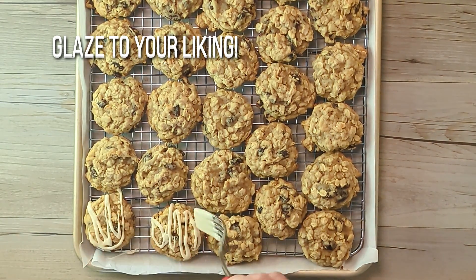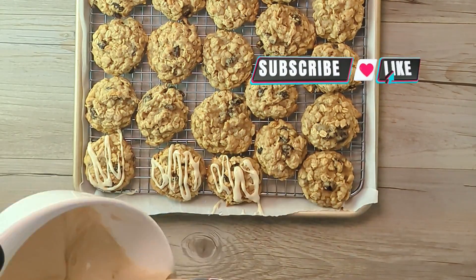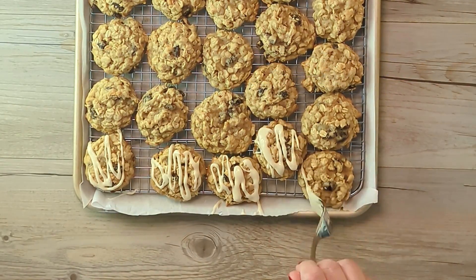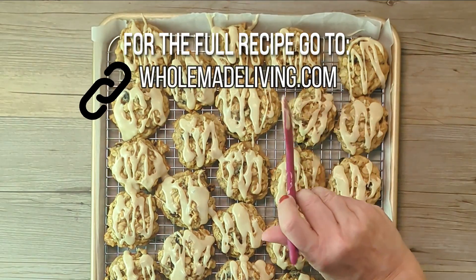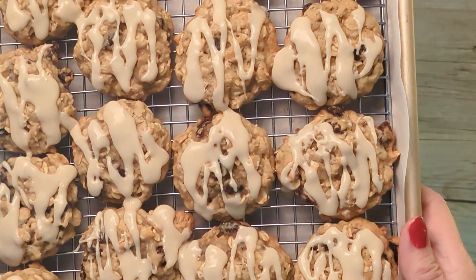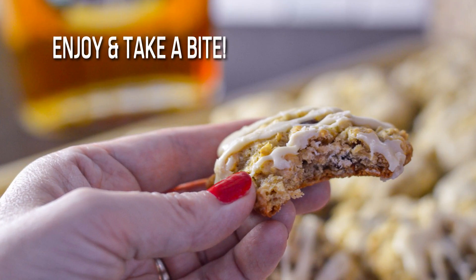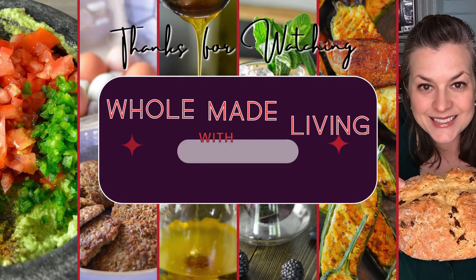If you like this video, please be sure to like it below and subscribe to my channel. Now you've got delicious, chewy, and amazing cookies. Go ahead and take a bite and enjoy. Just try to save some to share. Happy baking.